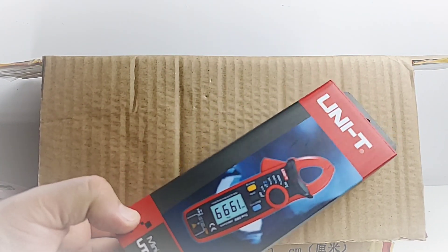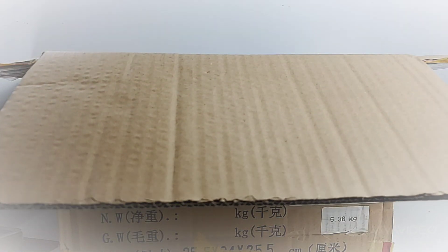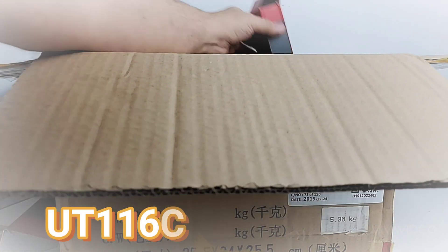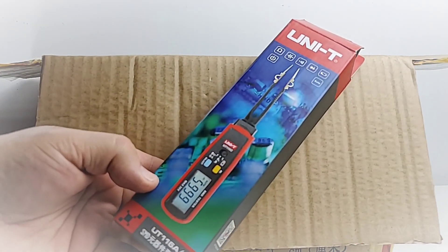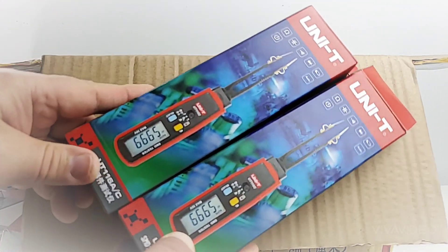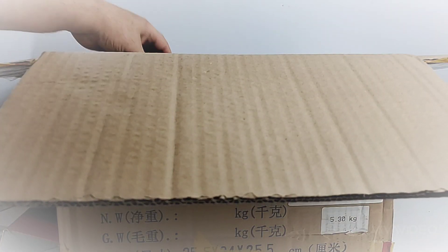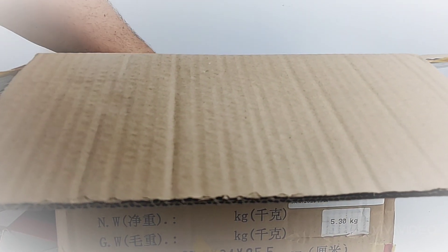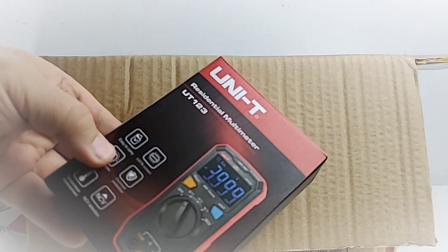Oh my gosh, you are just so lucky! And what do we have here? A mini clamp meter, the UT210 — goodness, it just doesn't end! And here we have the UT116A SMD tester again, so we got two of those. Guess what — giveaways coming, you got it!